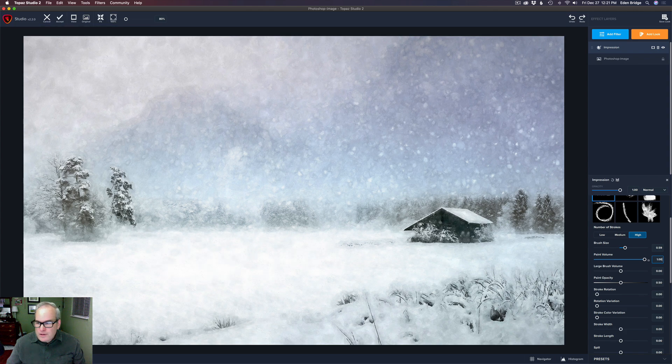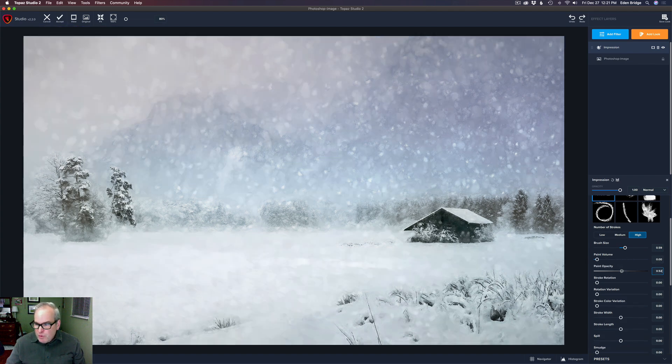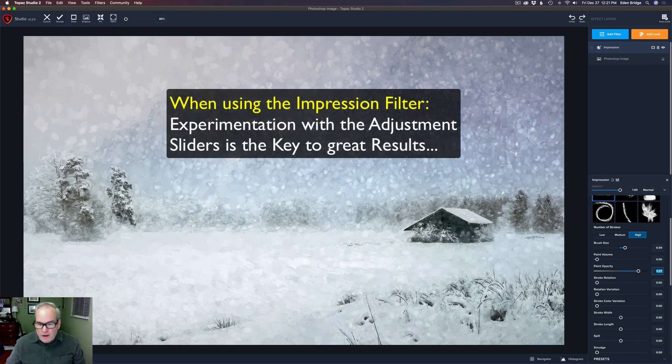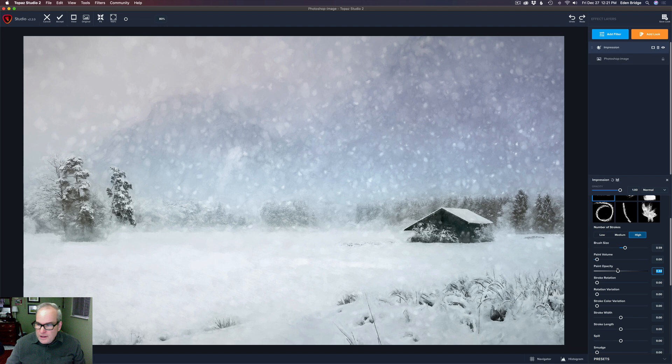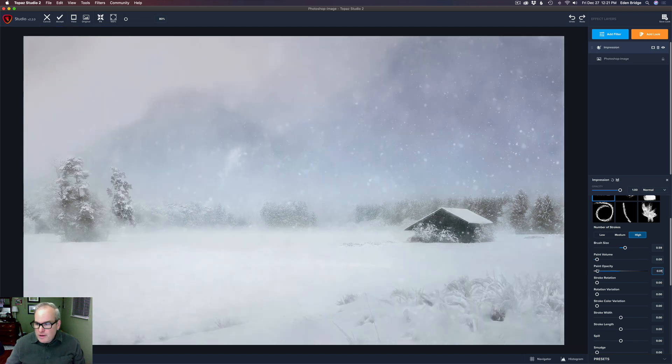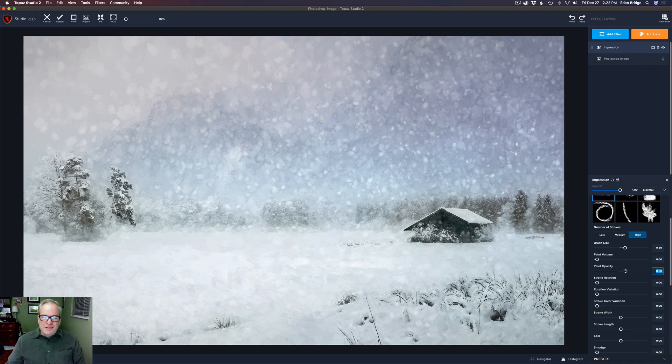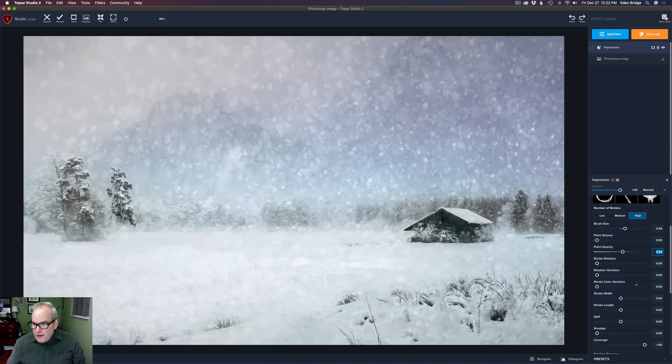We can keep experimenting. For paint volume, if I pull it up the picture gets all white and blown out — so let's take that off. For paint opacity, pulling it up creates a blotchy look I don't really like. Let's take it all the way off and slowly pull it up. If you double-click paint opacity it defaults to 50, which is pretty good. Let's bump it up a little — around 54 looks pretty good.